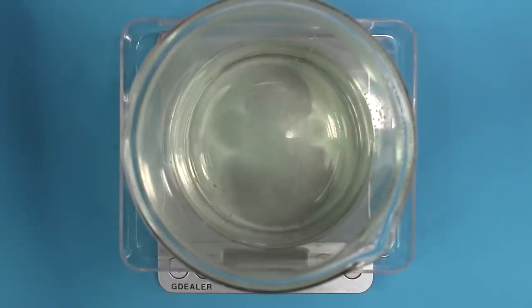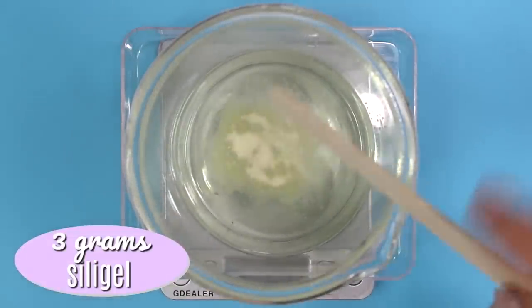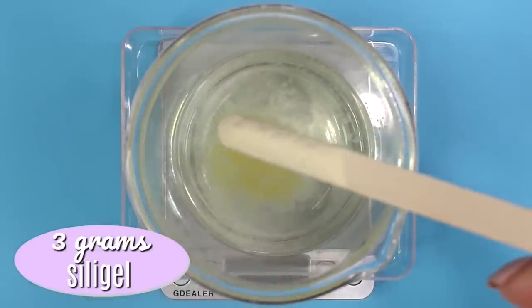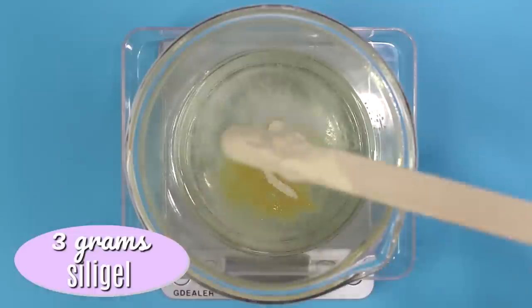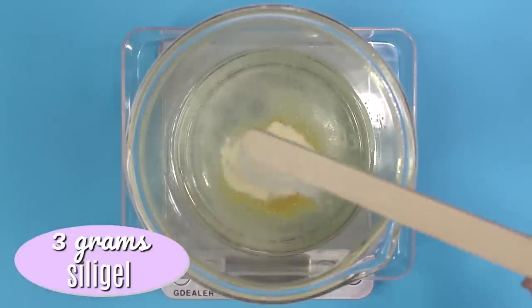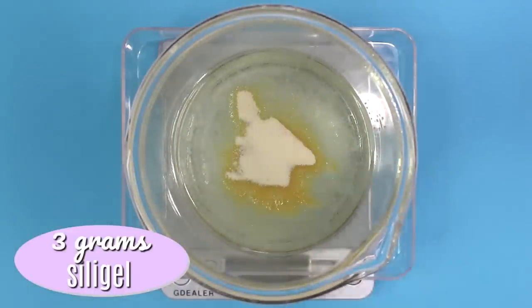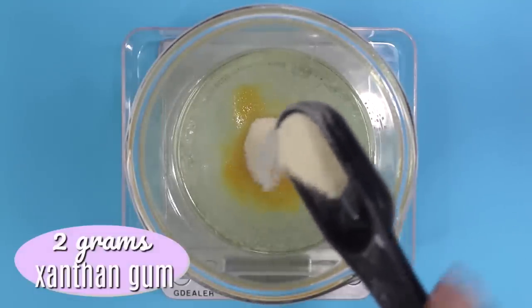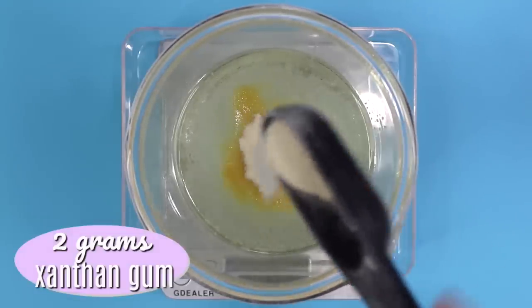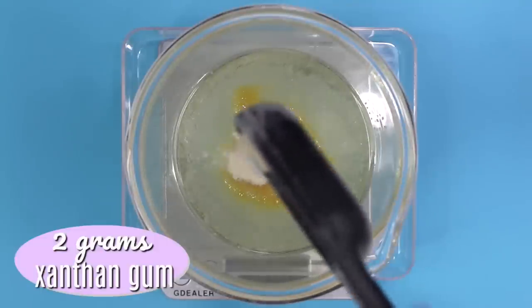Now it's time to add in our silo gel. We're going to be using 3 grams of silo gel, which is about 1%. This will help gel your hand soap and emulsify the oils with the water so they don't separate. If you want, you can use 2% silo gel for more of a gelled hand soap. But what I like to do is use 1% silo gel and then 0.5% xanthan gum, which equals 2 grams, to create more of a creamy texture. It's also possible to just use 1% xanthan gum on its own.